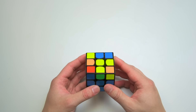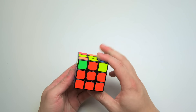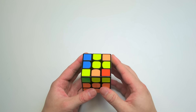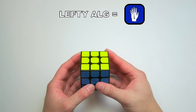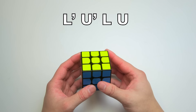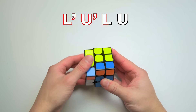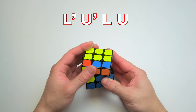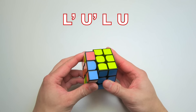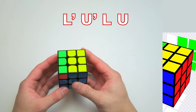Once the first layer corners are done, it's time to move onto the four second layer edges: the red-blue, red-green, green-orange, and orange-blue. None of these edges should have a yellow sticker. In this step, we'll also make use of the lefty version of the righty alg: L prime, U prime, L, U. This says to turn the left face counterclockwise, the upper face counterclockwise, the left face clockwise, and then the upper face clockwise. We'll call this the lefty alg.